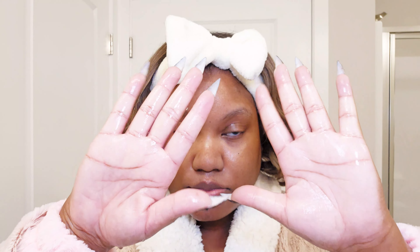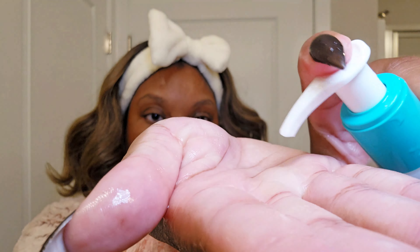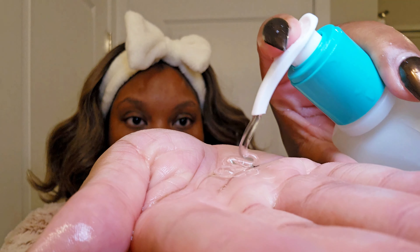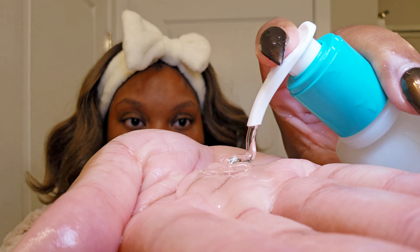Always start with clean hands — we don't want any bum bumps. As I pumped out the product, it came out way faster than I anticipated. I don't know what I thought the consistency was going to be like, but it's so smooth — it's a gel-like texture. After I put the product in my hand, I then activated it.